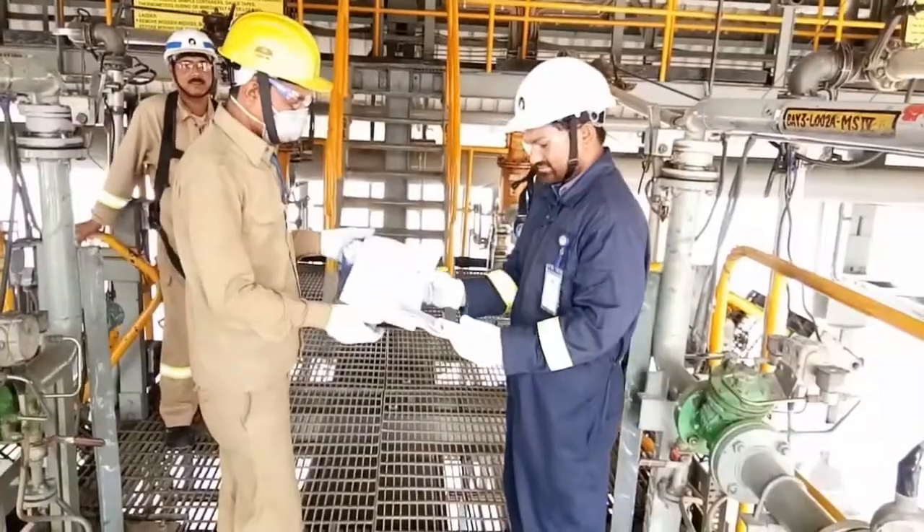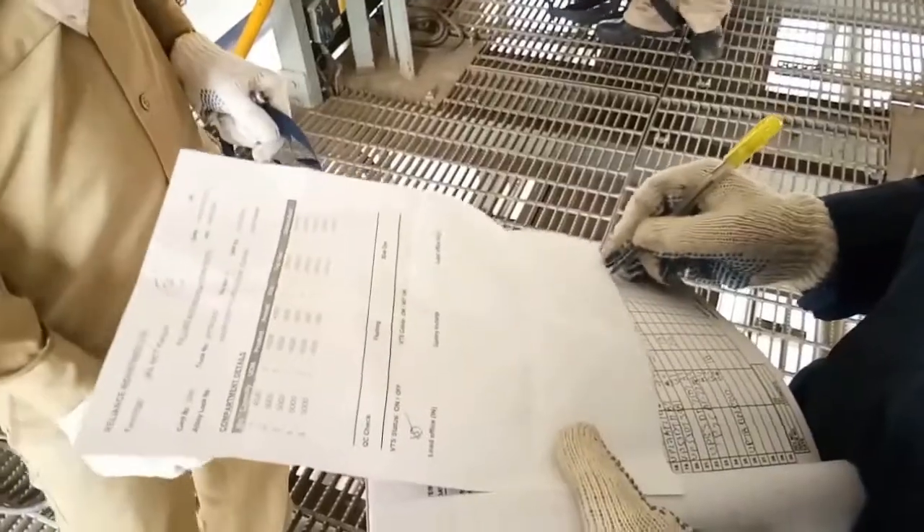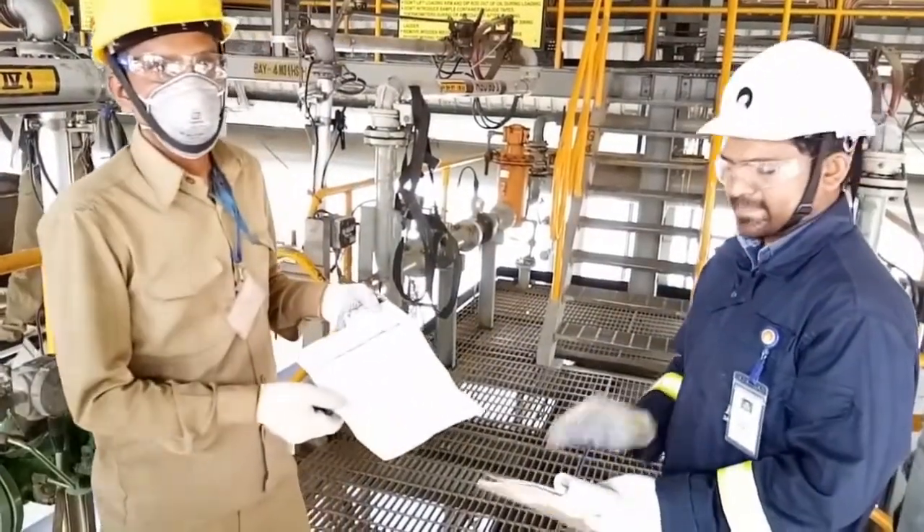Once it is done, the driver will give the filling authorization note — the fan slip — to the gantry officer. The gantry officer will record it into the log book and authorize them to load the truck.